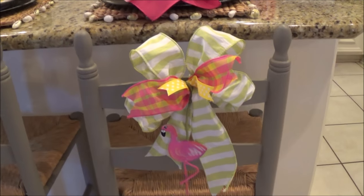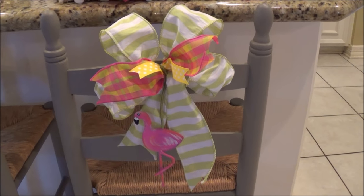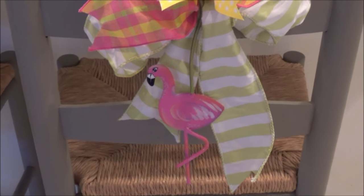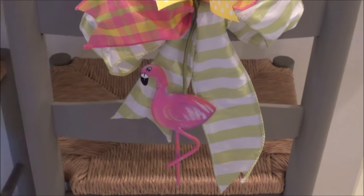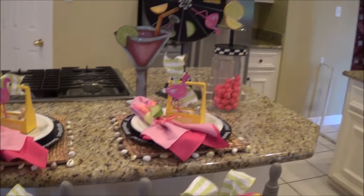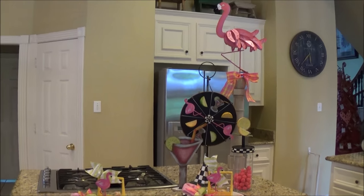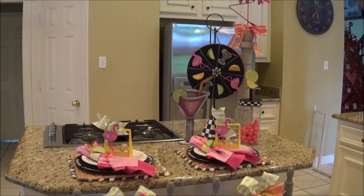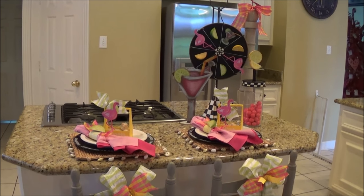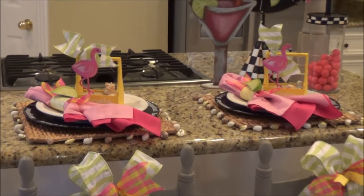Lastly, there's a little detail on my chairs. I just used some coordinating ribbon, made a bow, and added the cute little flamingo ornament, also from the Round Top Collection. It just hooks onto the bow and brings all of the flamingo theme from the chairs to the place settings, all the way up to the island. It says summer. It says flamingos. I hope this was a fun islandscape — you can easily transfer this whole look to an entire table or a bar setting. I hope this inspires you, and I hope you have a great summer. Thanks for watching.